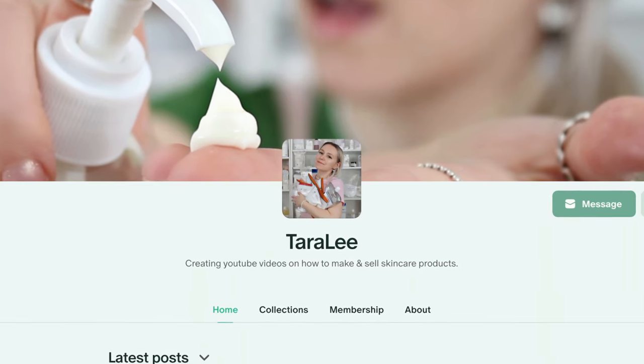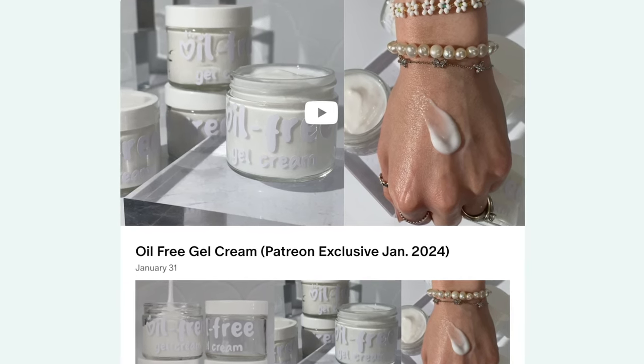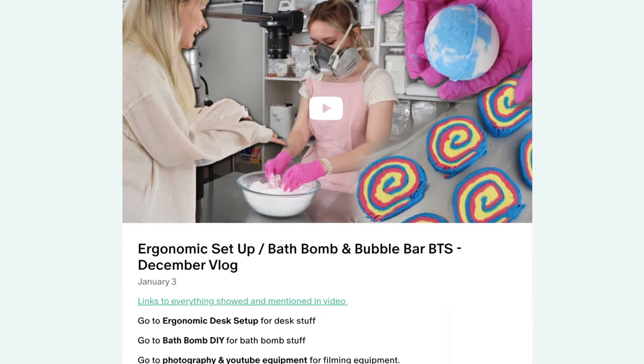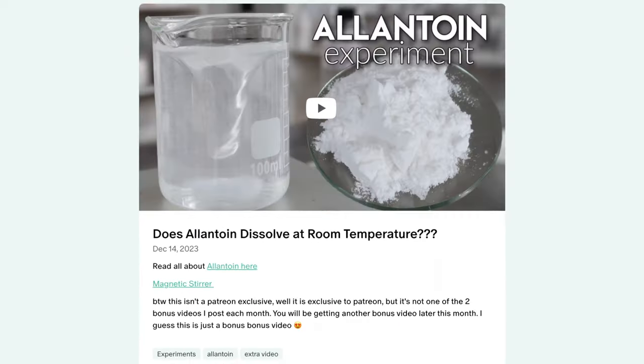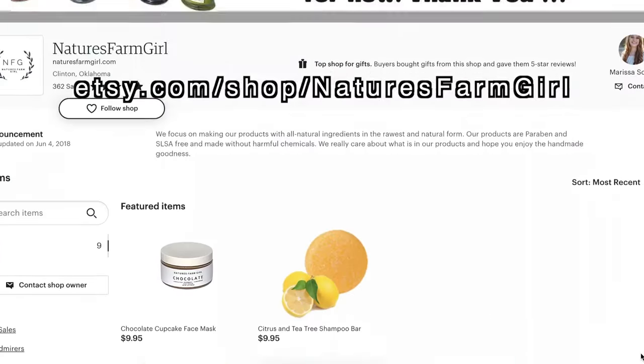Don't forget to check me out on Patreon where I post two bonus videos every single month — so much content to binge watch for just $5 a month. For $10 a month, you can get a small business shout-out. Thank you so much to all the small businesses and patrons. If you want a Patreon shout-out, go sign up for my $10 tier.